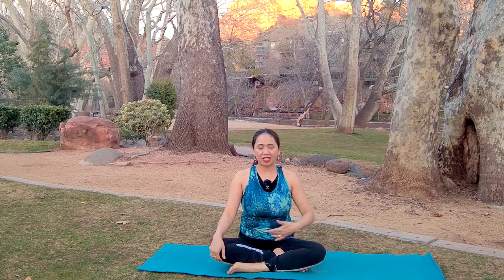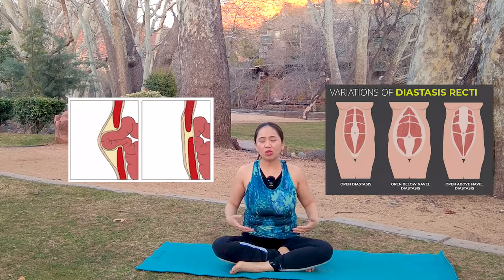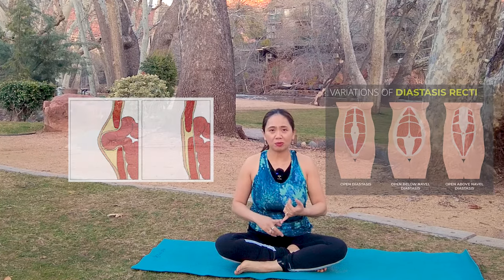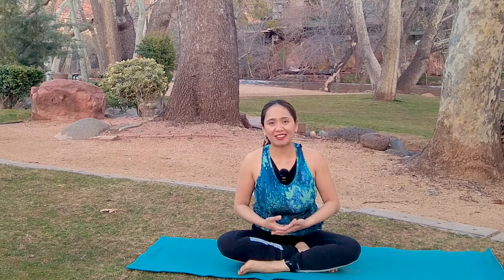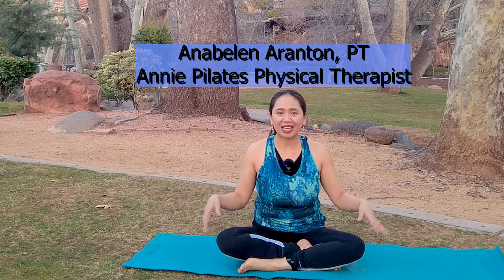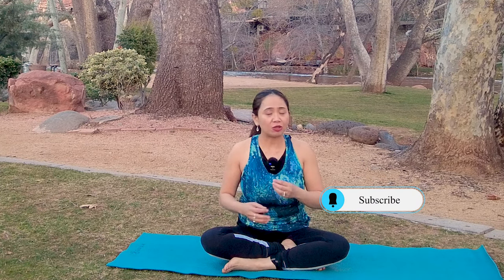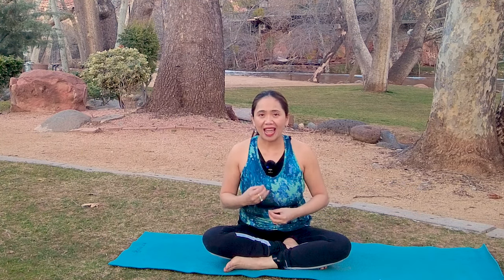Are you suffering from umbilical hernia, diastasis recti, or anyone with weak pelvic floor and weak core muscles due to postpartum, or anyone suffering from it because of sedentary lifestyle? My name is Annie and welcome back to my channel, Annie Pilates Physical Therapist. Join me for a lovely gentle progression for those suffering from weak pelvic floor with umbilical hernia, diastasis recti, or anything in between those syndromes, with a gentle core activating Pilates to strengthen your core muscles safely and effectively.